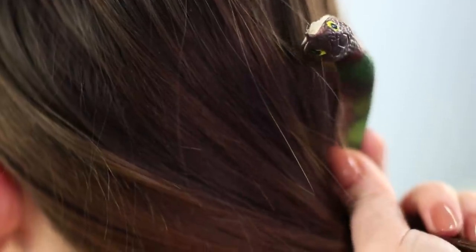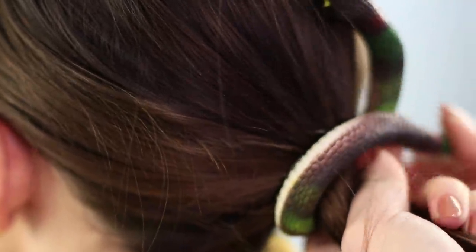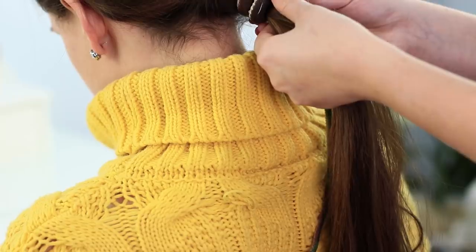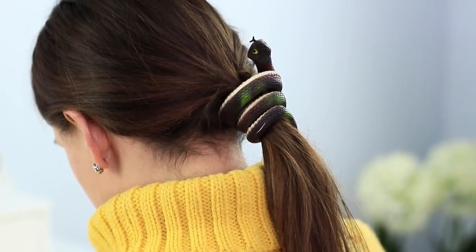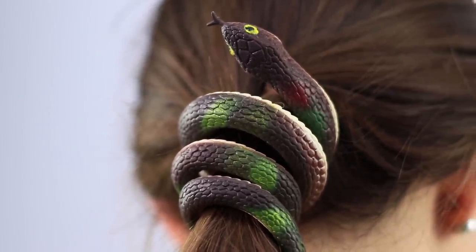Cover the ponytail at the base to keep the snake's head visible. Wrap the hair with the snake's tail and secure it! Spectacular! I wonder if I would get into Slytherin with my hair like this!